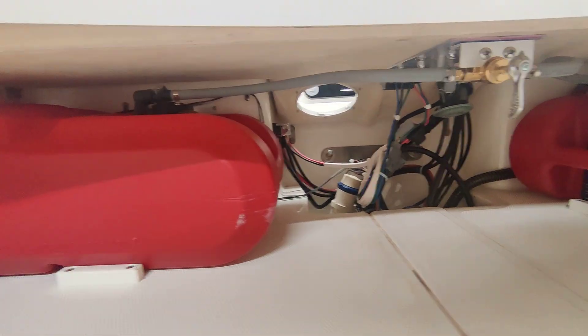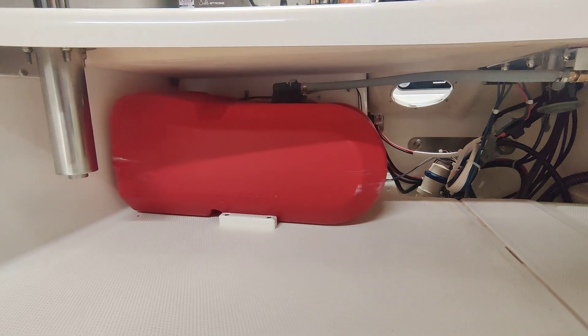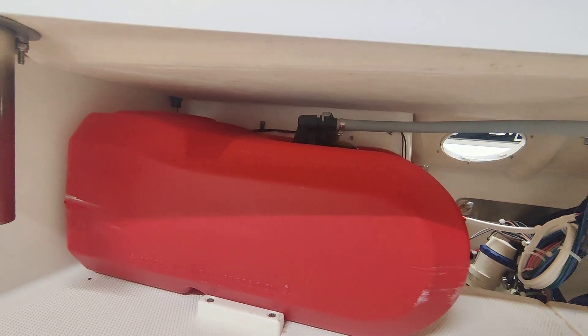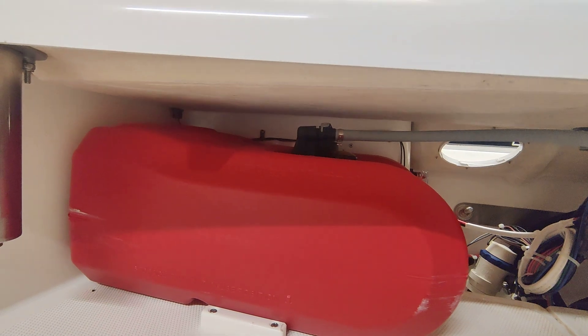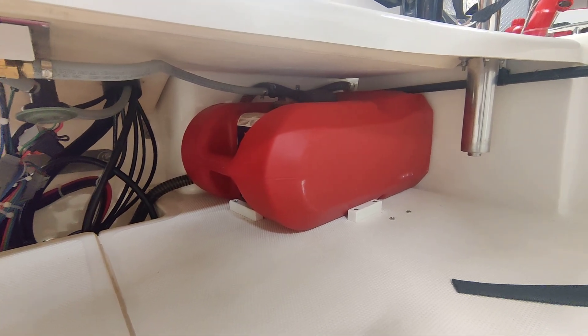I did leave enough tubing to be able to pull the tanks out and fuel them without having to disconnect from the fitting also. That way you don't have to take the fitting on and off and wear it out. That's about it. 2019 Mako Pro Skiff, 15 footer.